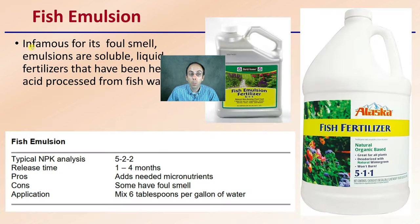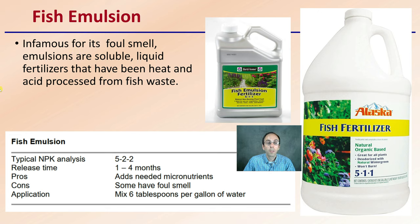Starting with fish emulsion — it's infamous for its foul smell. Emulsions are soluble liquid fertilizers that have been heat and acid processed from fish waste. The typical NPK is listed as 5-1-1 or sometimes 5-2-2. When looking at applications, be mindful of which particular fertilizer product you have purchased.